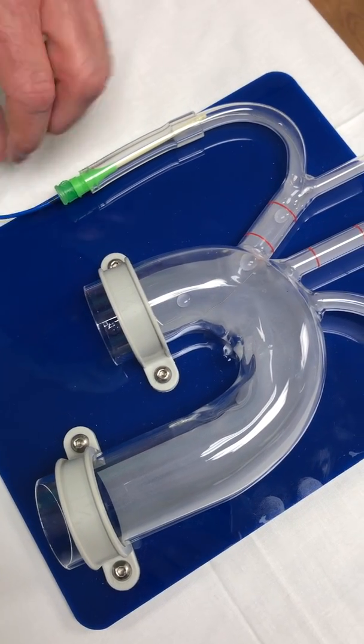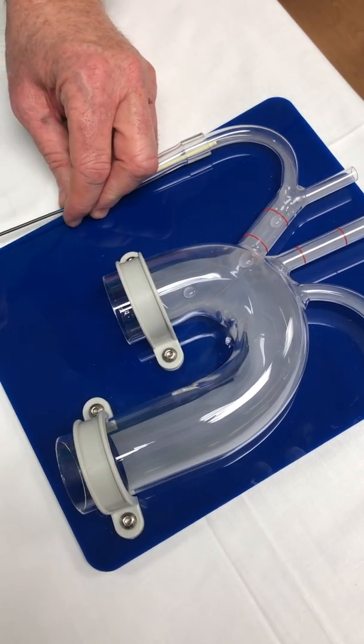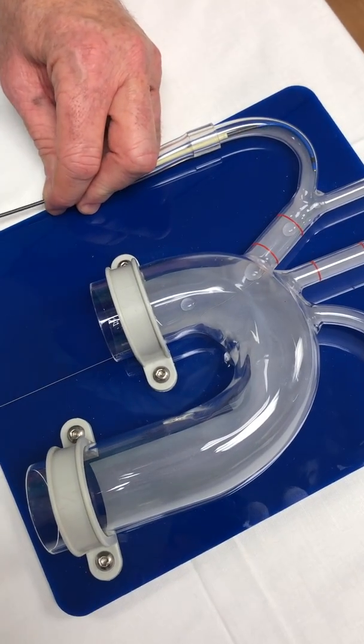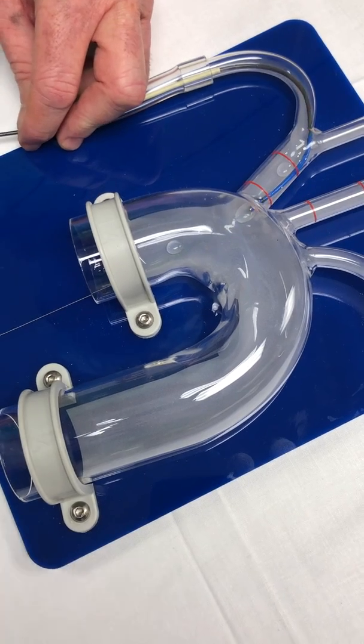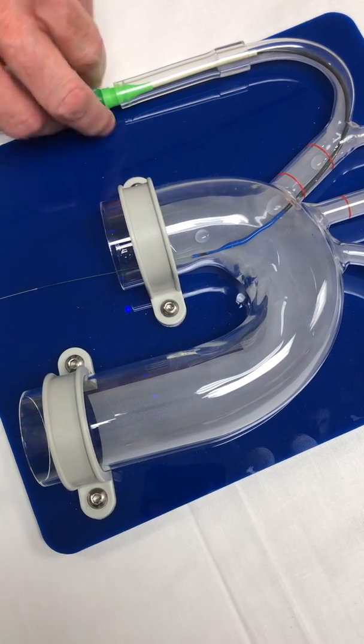Once that's there, someone's going to hold the wire and we're going to start advancing the catheter. We'd be doing this under fluoroscopy so we can see, and there are really good markers on this device. Once you see the red lines, that's where we're wanting to place that proximal filter — ideally right between them.